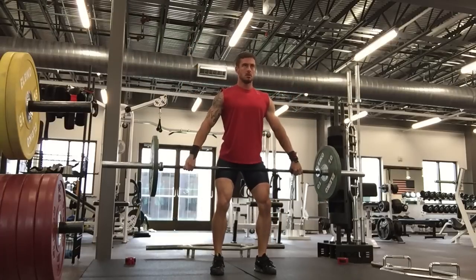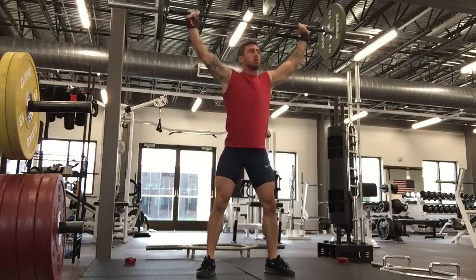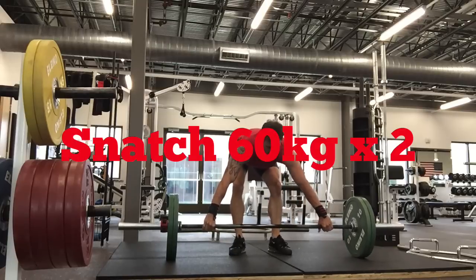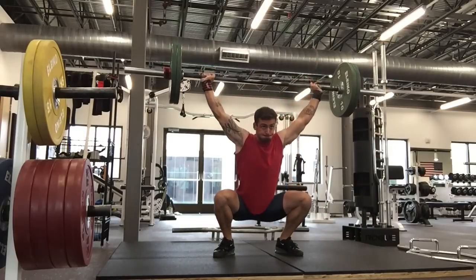As you see here, I'm kind of climbing into the hole — which is a bit of an oxymoron — but I'm working my hips down into the depth. So you see here with 60 kilos, it's getting better.